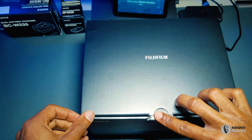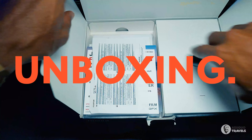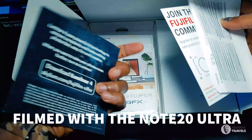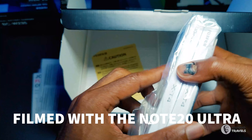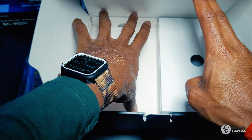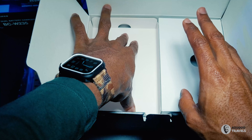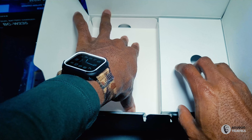Here we have it — a quick unboxing of the Fujifilm X-T4. This is one of the biggest user manuals I've seen from a camera manufacturer, and if there's one thing I've noticed with Fuji, they are good at being very detailed with all the information. I got the X-T4 body and also the 18 to 55mm lens, f/2.8 to 4.